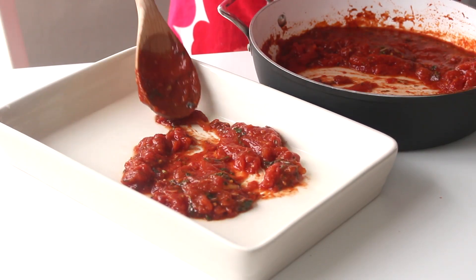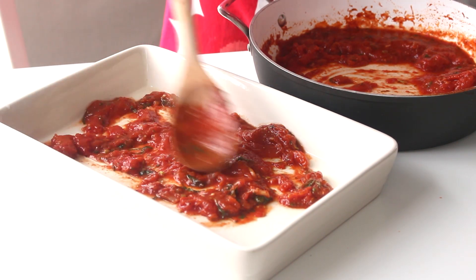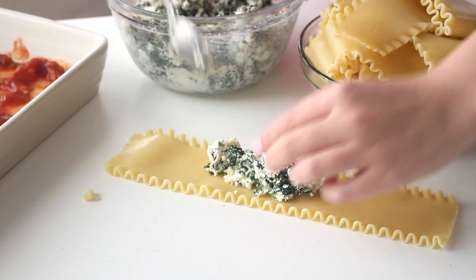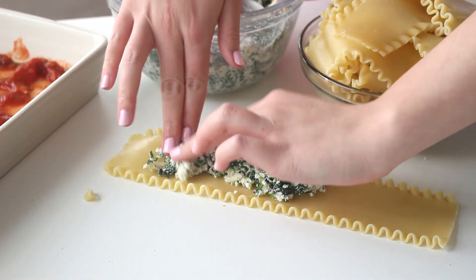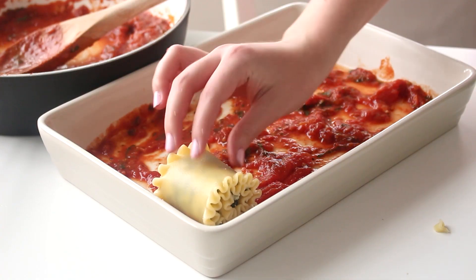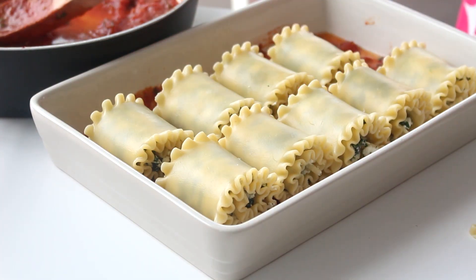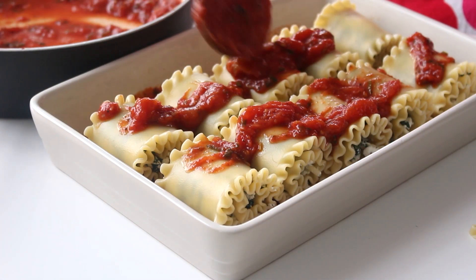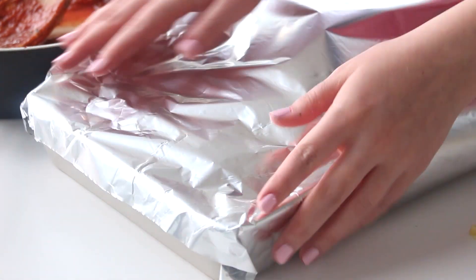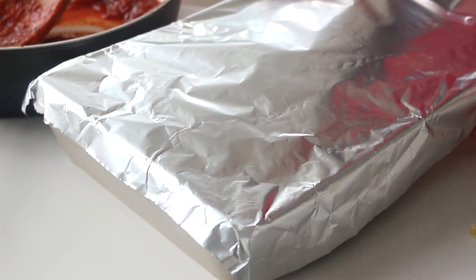So to assemble everything, spoon about a third of the tomato sauce into the base of a baking dish. The baking dish I used was actually a bit too big, but I did have some filling left over, so you can always add more noodles if you like. Then lay out one lasagna noodle at a time and spread a couple of tablespoons of cheese filling onto the surface. Roll up the noodles and then place them seam side down into the baking dish and repeat with the remaining noodles and cheese filling. Spoon the remaining tomato sauce on top of the lasagna rolls and top with some mozzarella cheese. Cover loosely with aluminum foil and bake at 350 degrees Fahrenheit for 15 minutes, then remove the foil and bake for another 15 minutes.